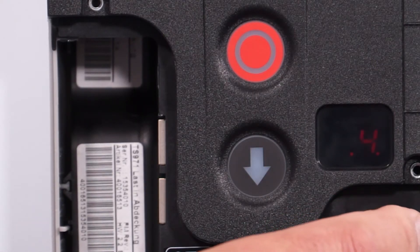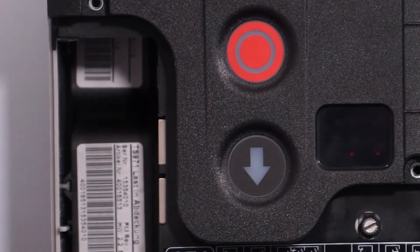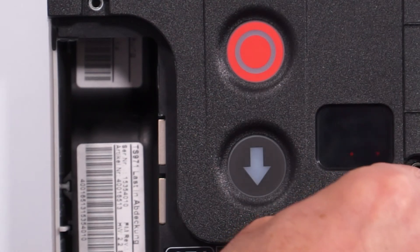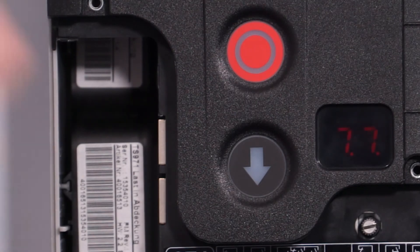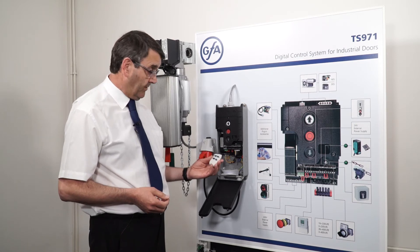When we have that, press the silver knob in and it goes back to parameter 7.6. If we then click round to 7.7, we are then into the parameter for setting up the actual radio transmitter into the control panel.